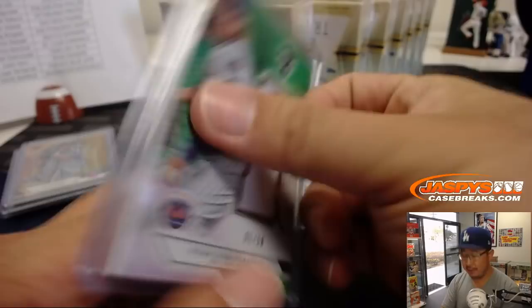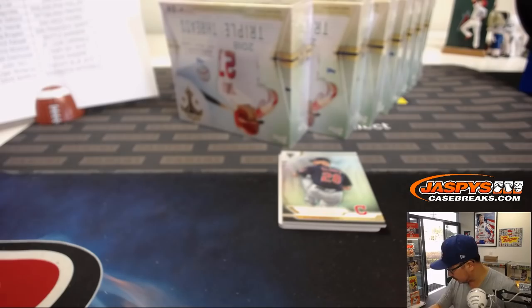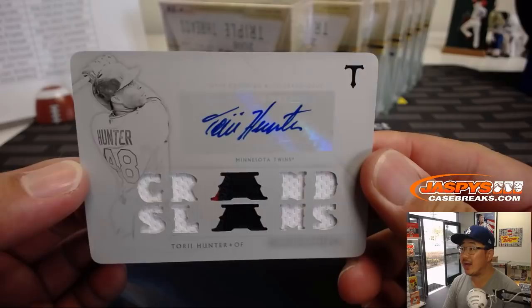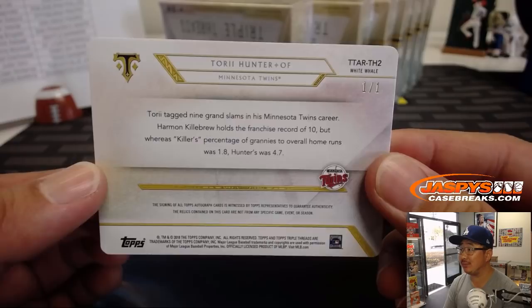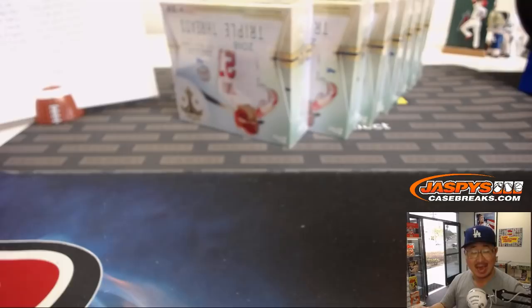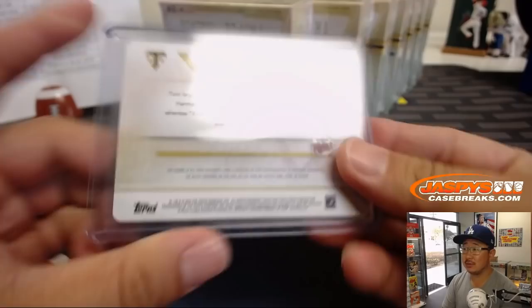First box — train whistle coming up. Behind Corey Kluber it's going to be... wow. Torey Hunter for the Twins. Nice grand slams — that's pretty cool. One of one. White Whale. That's a nice one for the Twins — Jarrett K., Twins, Last Spot Mojo.